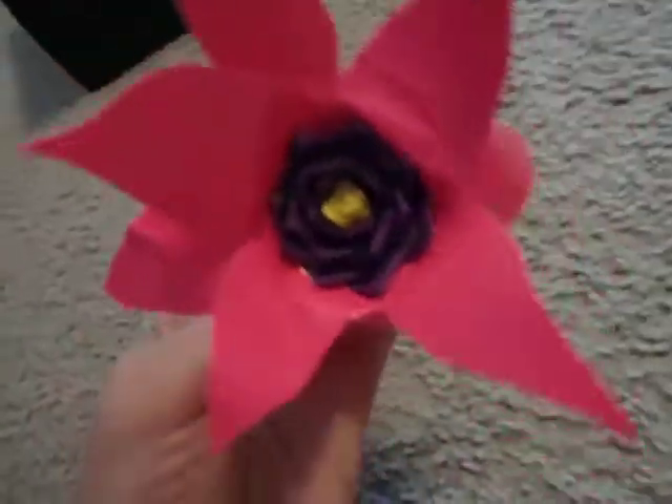And then you just put it on and stick the tape over it so it'll stick on. You put eight different petals on, and you've got your duct tape daisy.